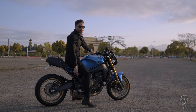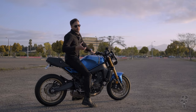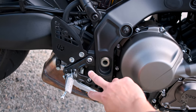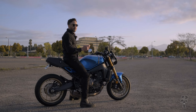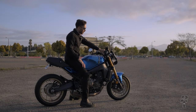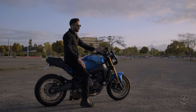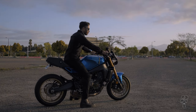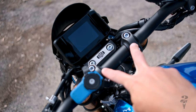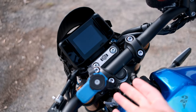The foot pegs have two factory settings — they come in the lower position from factory, but you can raise them about 14 millimeters up and four millimeters back. There are two bolts and you just move the whole assembly up and down to your desired height. The bars also have adjustability — you take off the risers, flip them around, and it gives you a slight difference in height and reach, bringing the bars closer to you if you're sitting too far out.